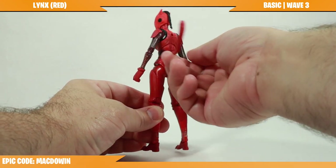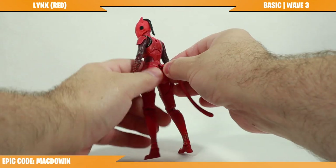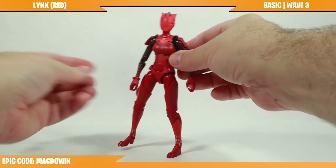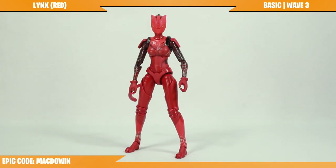This figure has about 33 points of articulation. I was going to say 32 until I remembered she has a ball joint for a tail — it can pop out just a little bit and tuck in just a little bit. It's a cool feature. It was cool when the original one was released and it's still cool now.